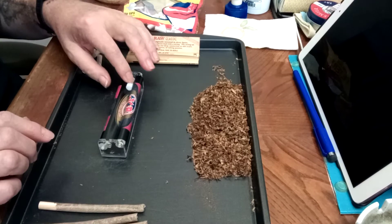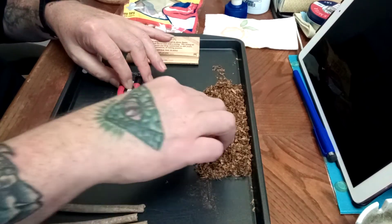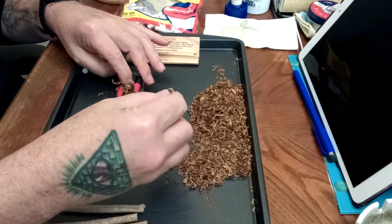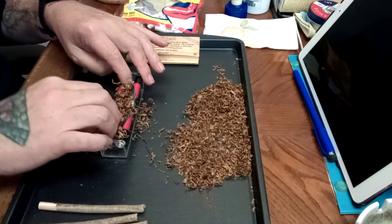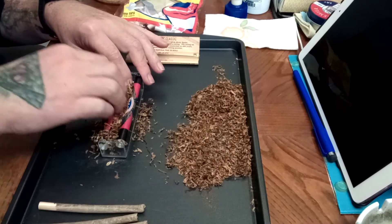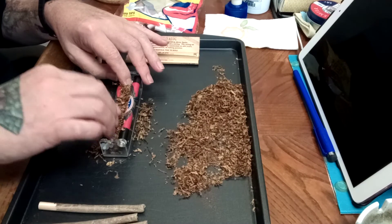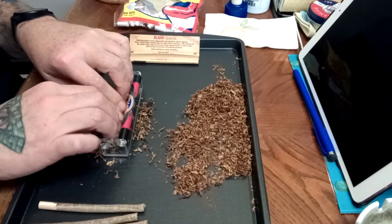You pop a filter in there, shove it to the end, and hold it down. You make a little well and hold it down during the process. Take a pinch of tobacco and start shoving it in there. If you find wooden stems within the tobacco, just throw them out because they get in the way. Fill up the well — not too much, just enough. If you feel empty space towards the end, just take a little bit more and pack it in.